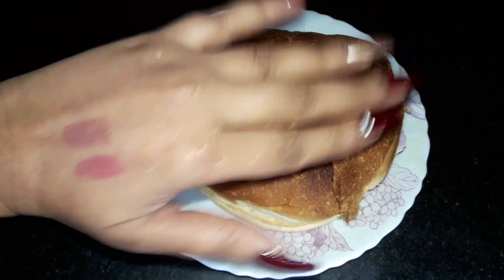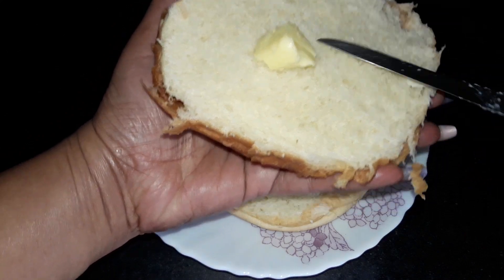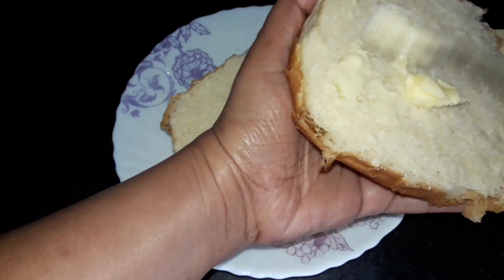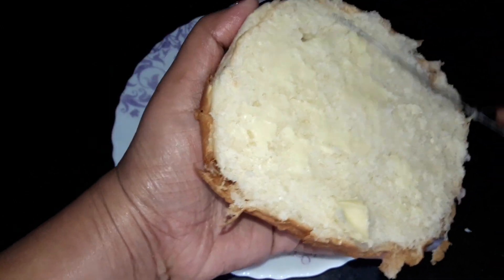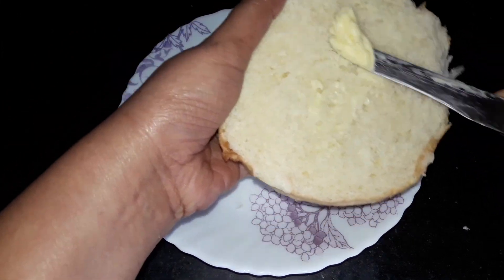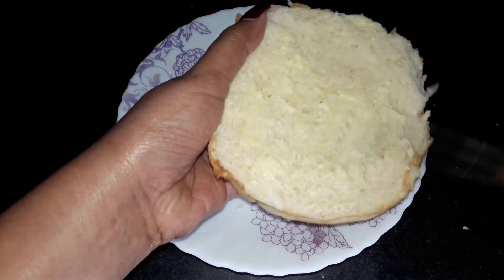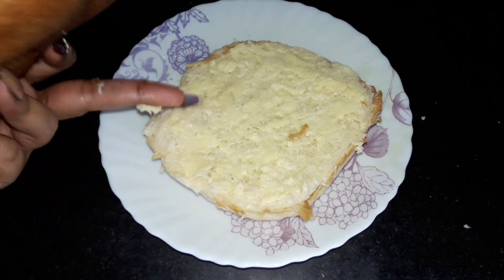First of all, I have bought this big pav. This is easily found in the market. I have cut it like this. Now I will add a little butter on the pav — it tastes very good with butter. I have put butter on both sides: this is the top side and this is the bottom side.